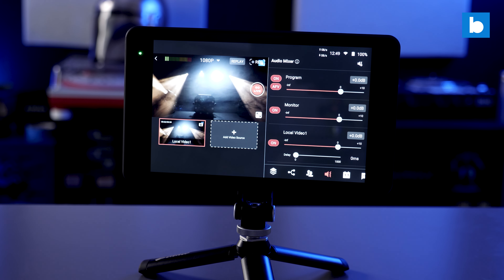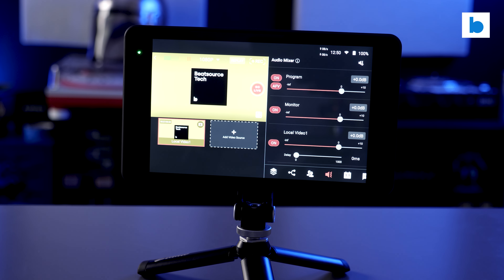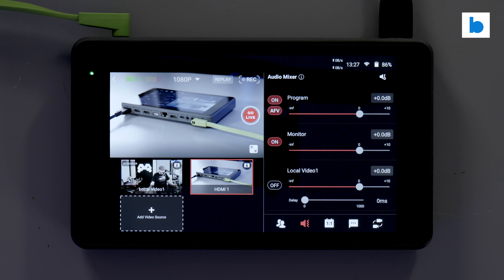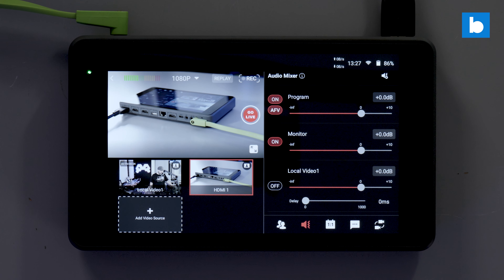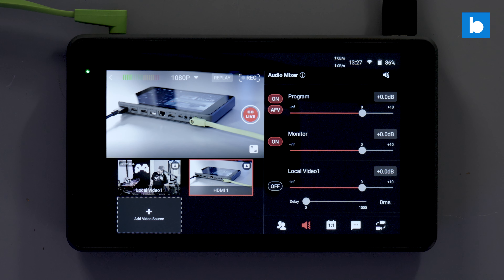The YoloBox Pro is a true all-in-one multicam live streaming box, taking care of both switching and encoding, with a touchscreen monitor for viewing and control. It's battery powered too. For a DJ, this means you only need to connect at least one HDMI or USB camera, hook up your mixer to the line input, and as long as you have an internet connection you can stream from anywhere in up to 1080p resolution. It's not a cheap device, costing around $1,300 in the US, but when you start to break down what it's capable of, that price starts to look rather reasonable.